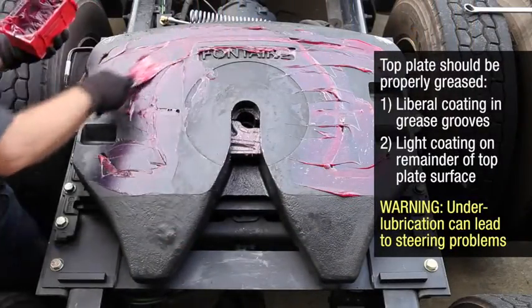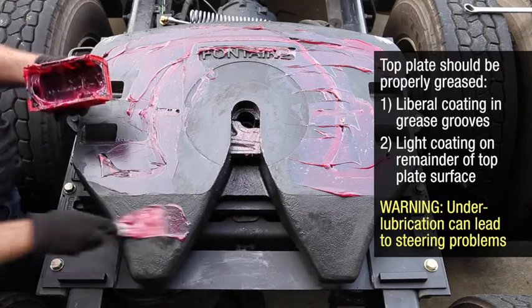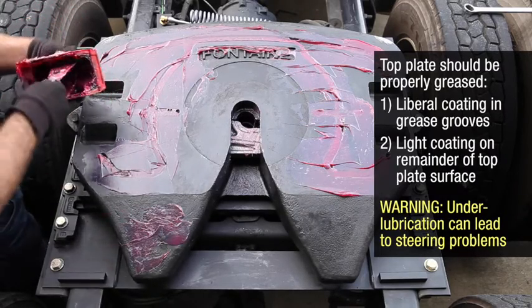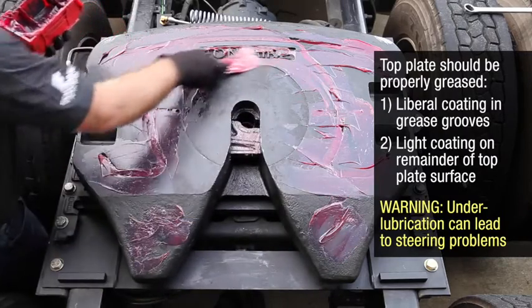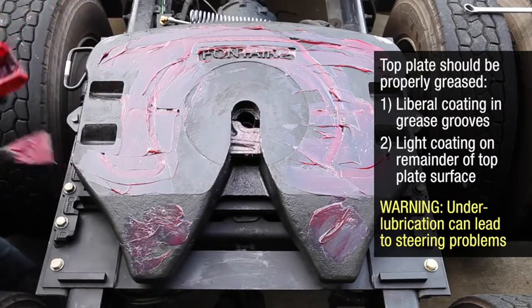The top plate should be properly greased with a liberal coating in the grease grooves and a light coating on the remainder of the top plate surface. Proper lubrication is important because under-lubrication can lead to steering problems.